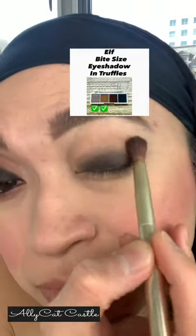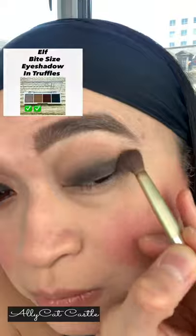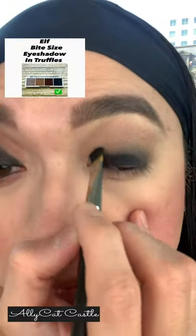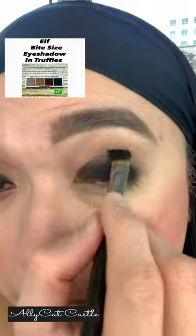Applying the first two colors off the Elf Bite Size Eyeshadow in Truffles all over the crease. And then using the black eyeshadow to pack it onto the eyelids to create that beautiful black smokey eye.